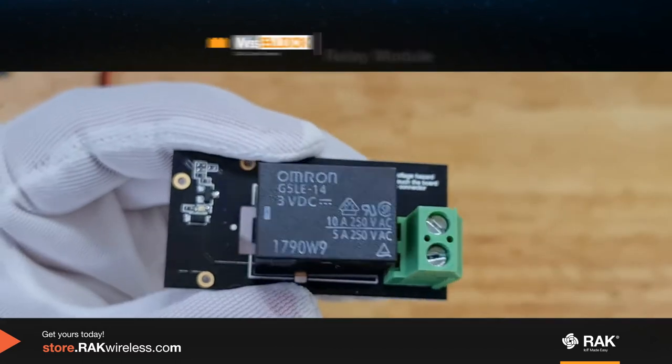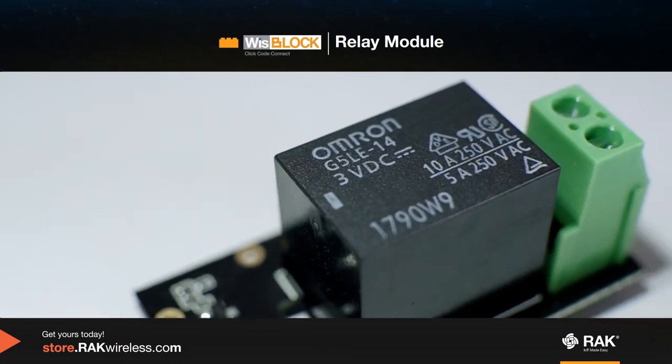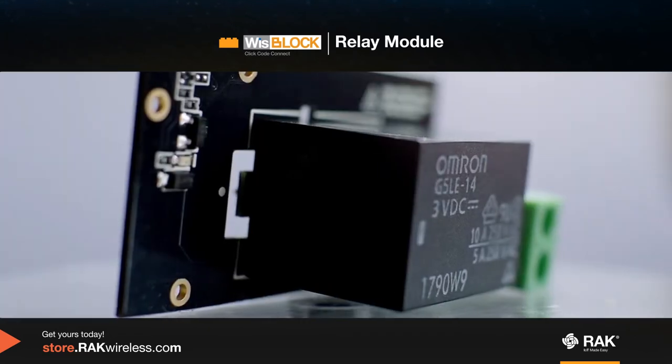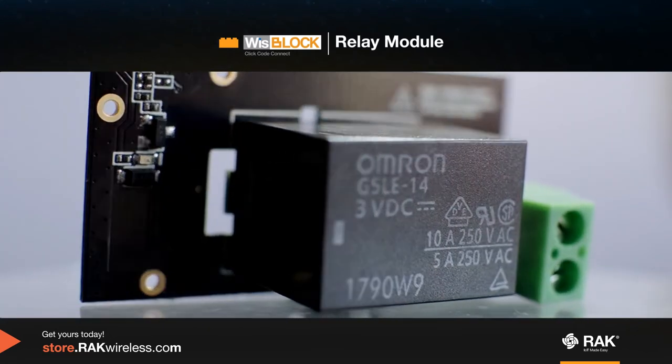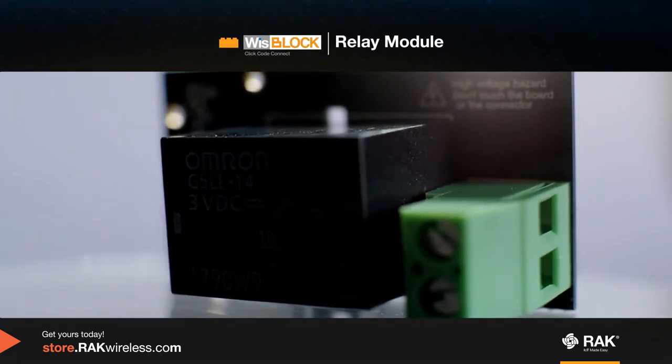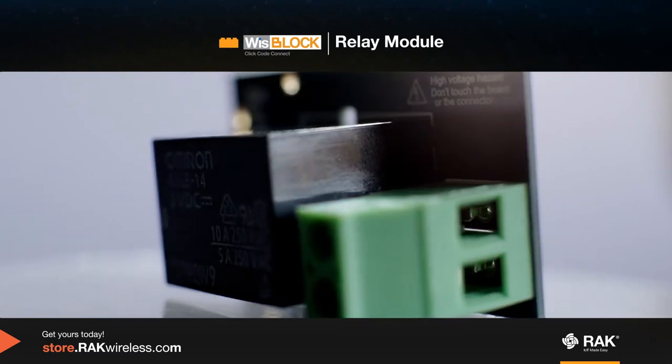You can use this module to control AC lines using your WizBlock cores.